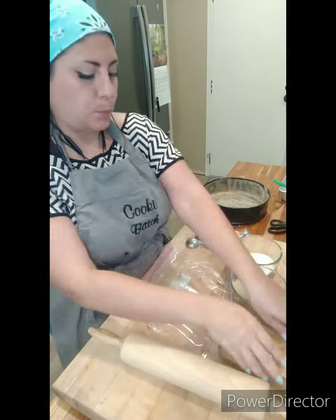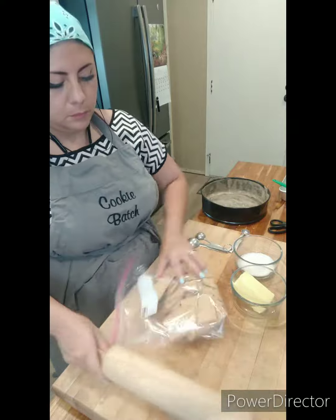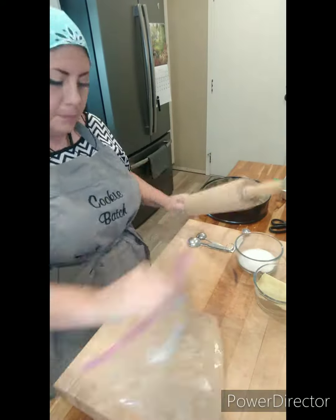Want to bake a lemon cheesecake with me? First, I'm going to crush up some graham crackers. I could use a food processor, but I chose to do it this way — it's just way more fun.